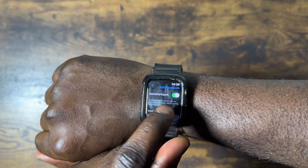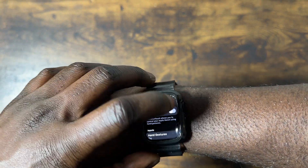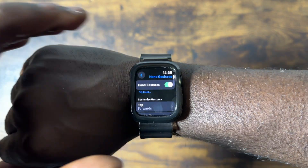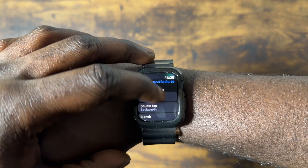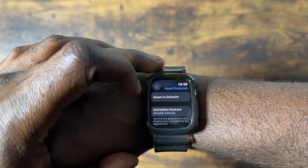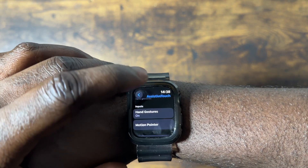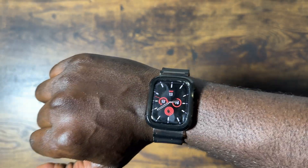When you turn on this accessibility tool, you need to turn it on — I have it on already. If it's turned off, you turn it back on. Then you'll see the blue ring covering the watch appears. It will show you the hand gestures: tap is forward, double tap is backwards, clench is tap/select, and double clench is the action. You can reset or change these, but I think the Apple default version is the best one for you to use.